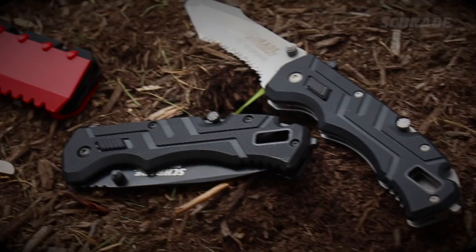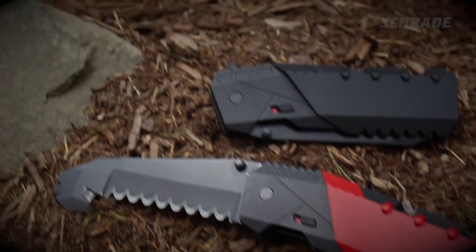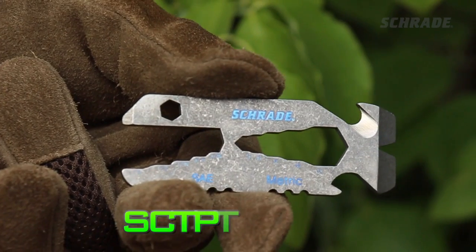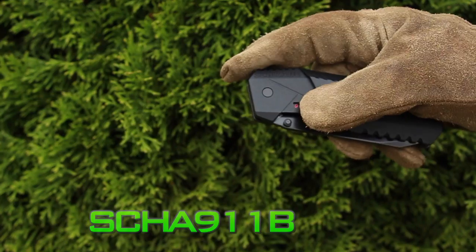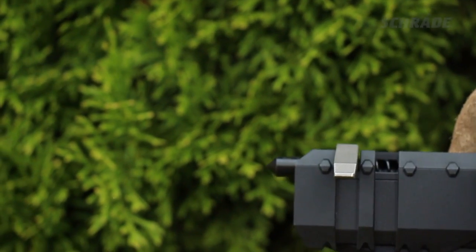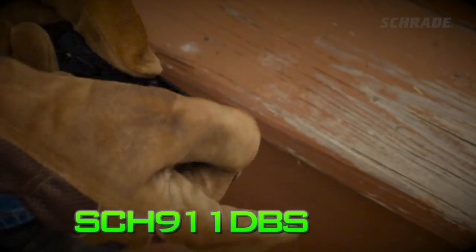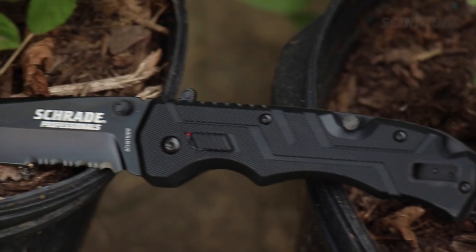Schrade carries a wide variety of knives and tools that feature integrated strap cutters. Our ultra-lightweight SCT-PT2 pry tool can be added to a keychain. The SCH-A911B includes a strap cutter that is an integral part of the blade itself and a spring-loaded glass punch. And the SCH-911DBS offers a strap cutter built into the handle of this assisted opening drop-point knife.